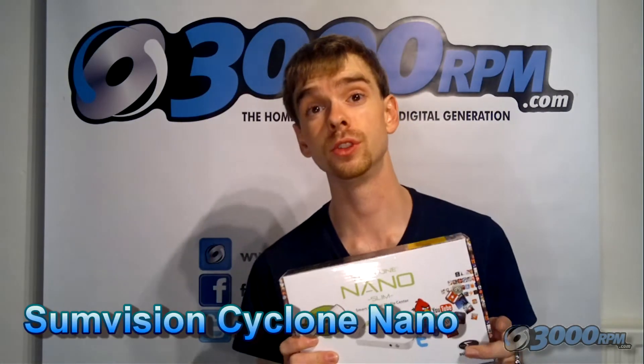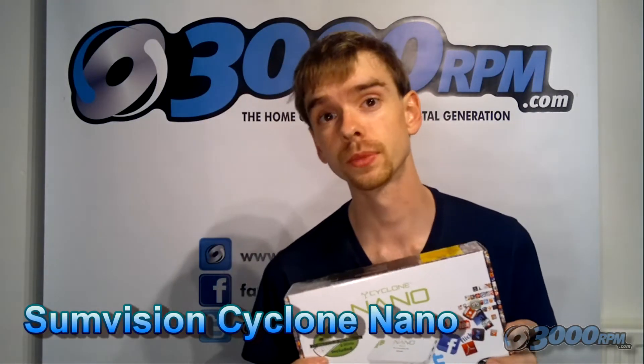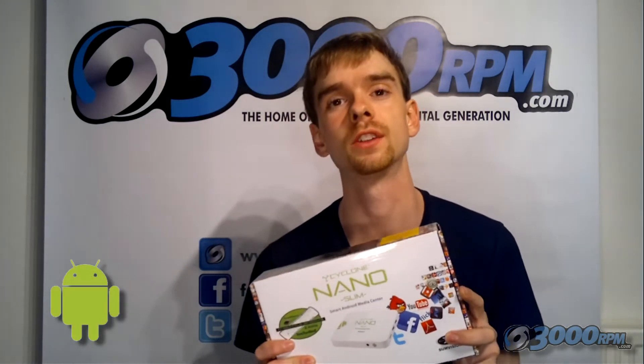Hello. I'd like to introduce you to the SunVision Cyclone Nano. This is a fantastic multimedia player device which also has Android 2.3 operating system on board.